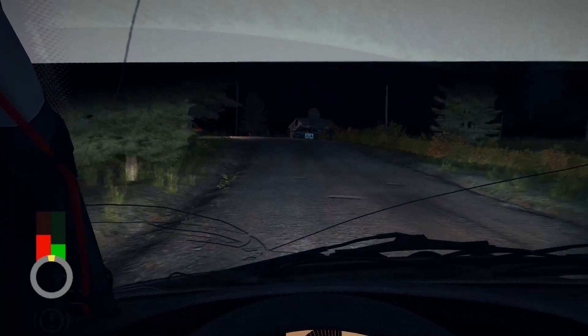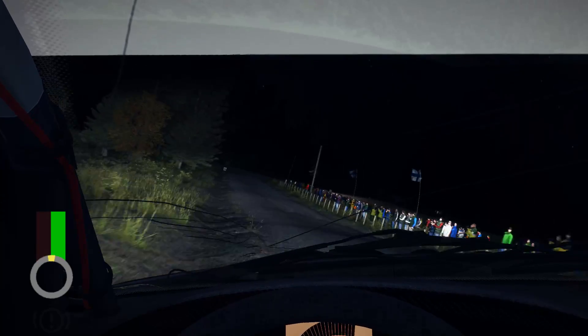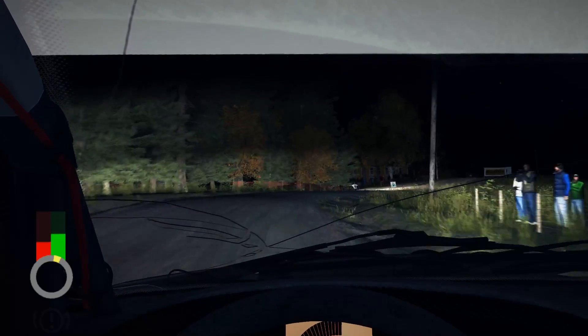Opens. 80. Right 4 long, don't cut. 40, middle over, crest jump maybe. 60, middle over, long crest.